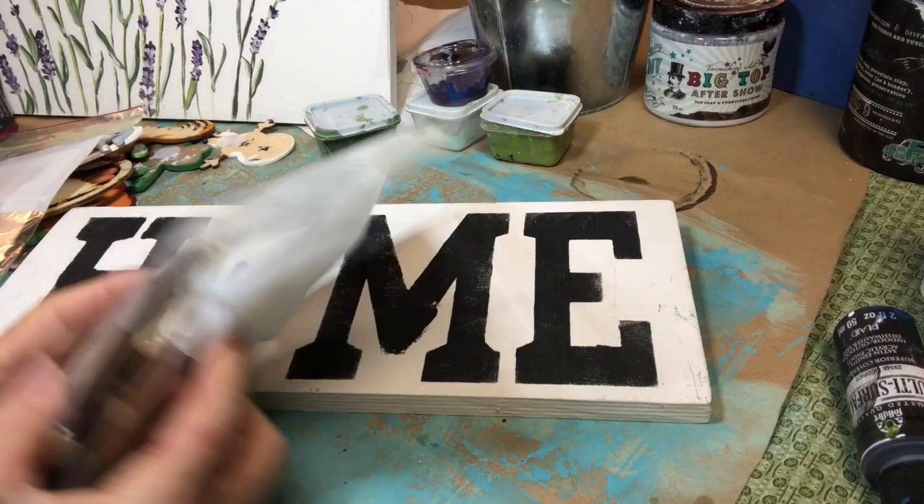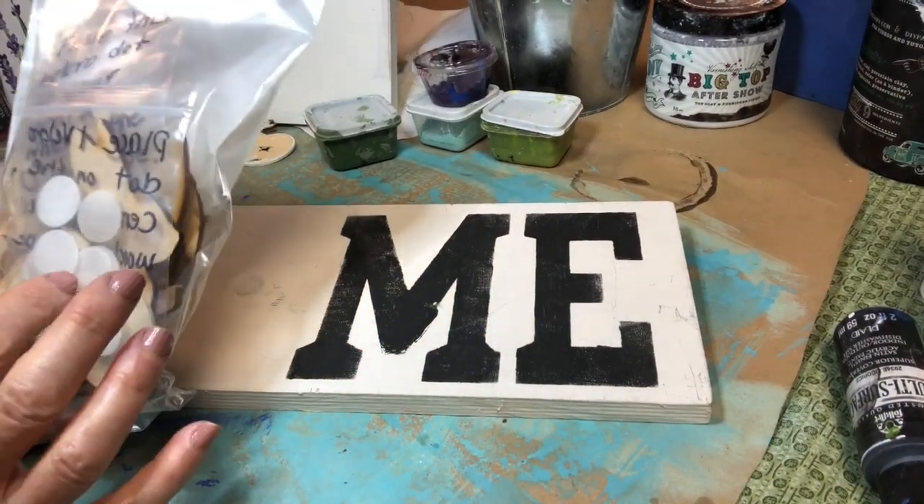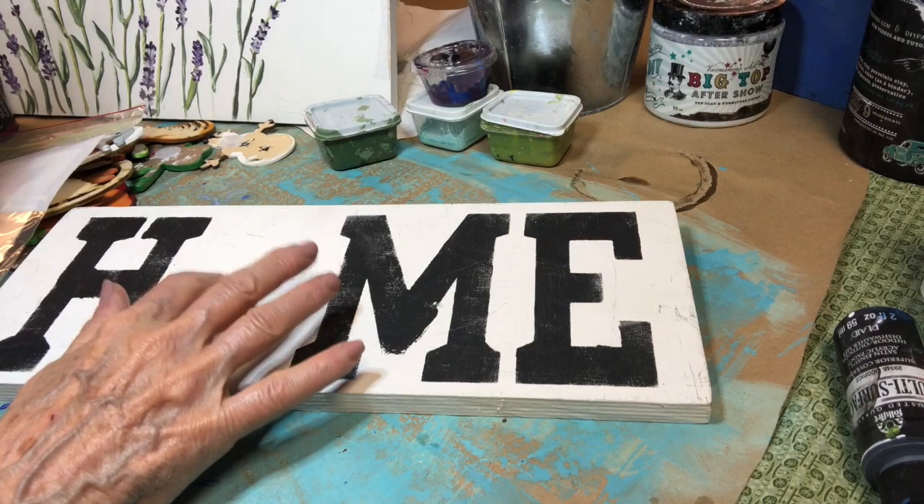You'll get 12 little wooden pieces, and you'll get Velcro for the wooden pieces, and then Velcro for your board.